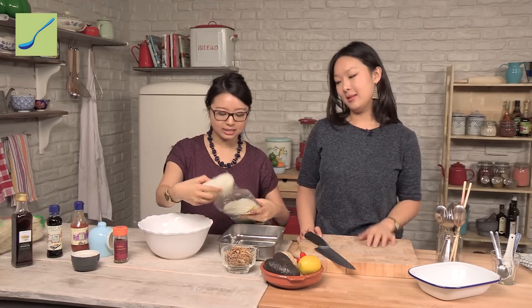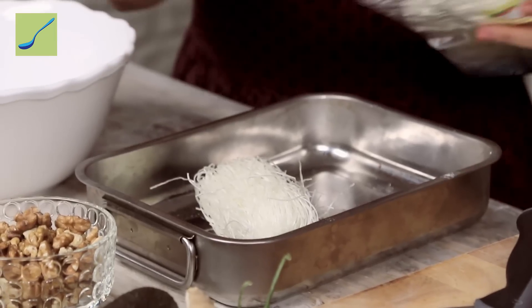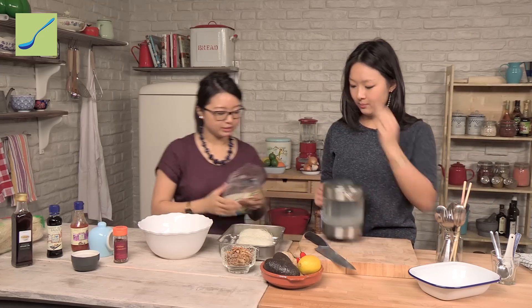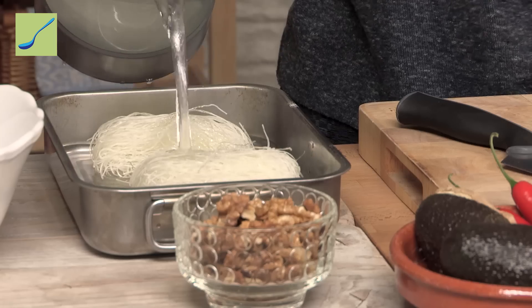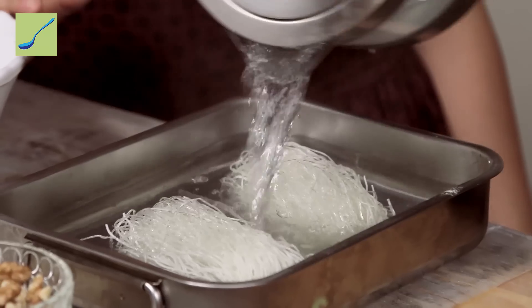Take about two bundles — these ones here are about 50 grams each, so I want two bundles for two servings. We've got some freshly boiled water over there; it's just a matter of pouring it over. We won't be cooking them over the hob or anything, it's literally a soak. Keep your eye on them because they can go over — about 10 to 15 minutes is good.